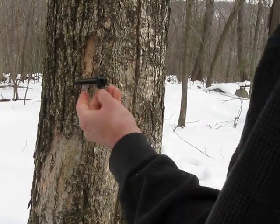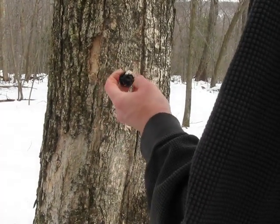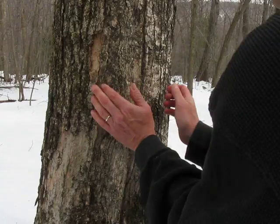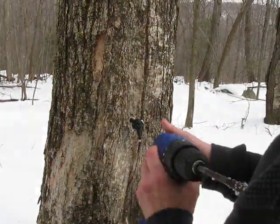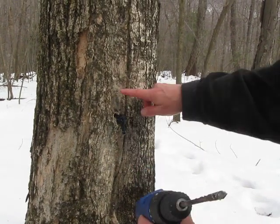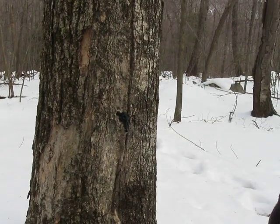Then you get this plastic 5/16th spile — not drill bit, spile — which you can find online. Favorite word. Tap it in — that's called tapping. You don't want to hit it too hard so you split the wood, but you want it firm.